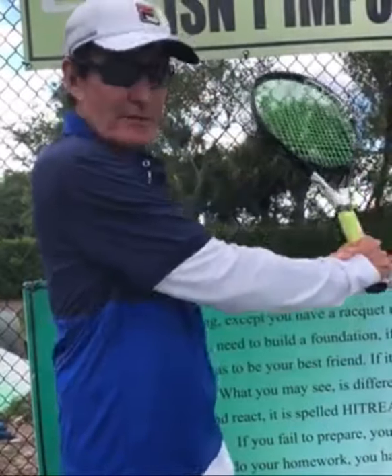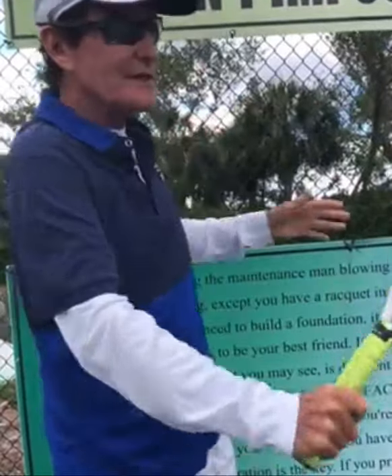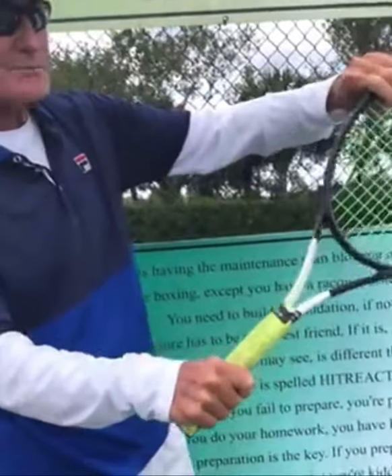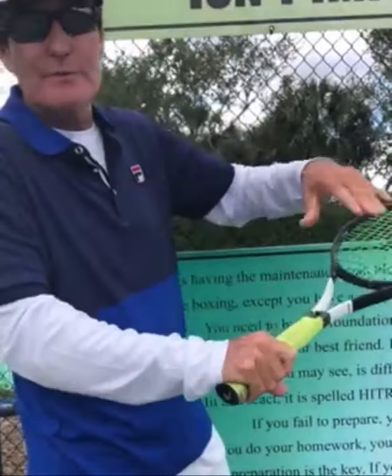Remember, get the racket head above the wrist. You want the racket head slightly open, but you almost want to think that when you go high to low, you're hitting it flat. The racket's beveled maybe 10%. A lot of people open the racket too much and the ball flies.